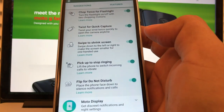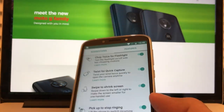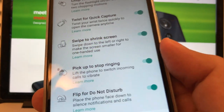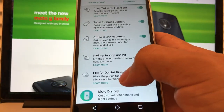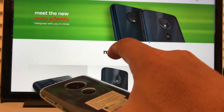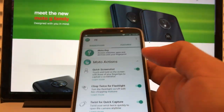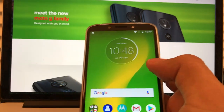Pick up to stop ringing: lift the phone to switch incoming calls from ringer to vibrate. So let's say you're in a meeting and the phone is ringing — you can pick it up and it's going to immediately start vibrating. Flip for do not disturb: instead of putting the phone face up on the table, you put it face down and nobody's going to disturb you. Those are the Moto Actions features, and some people love them.